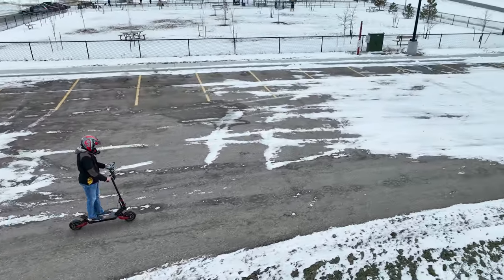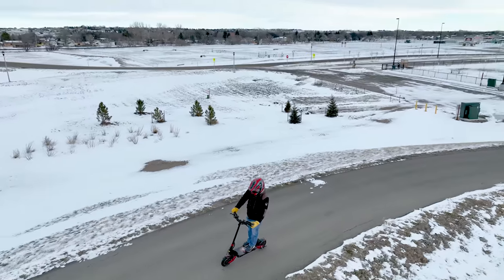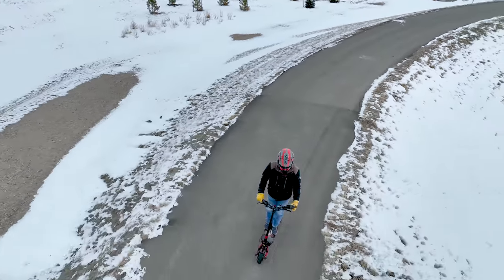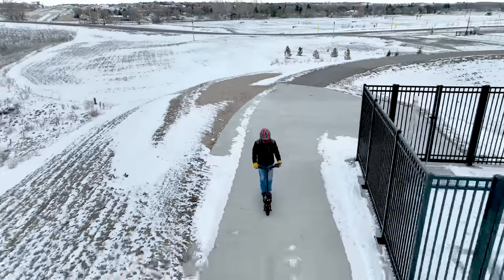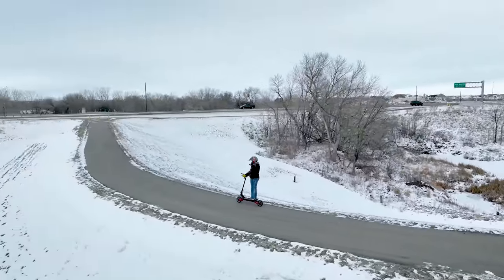The next thing I tested was how ActiveTrack did while riding my Varla Eagle One scooter. It tracked me just fine — kept me locked on all the time. But the Mavic 3 just has a mind of its own when it comes to deciding how close it should be. I don't want just me in the frame sometimes; I want to show the area I'm traveling, the environment and overall atmosphere. The Mavic 3 just doesn't allow that right now — it always comes in closer, and there were a few times I was frustrated with it.